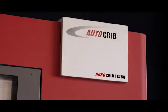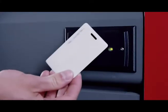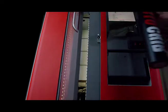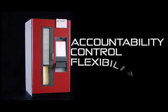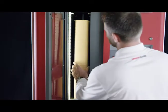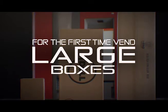As a breakthrough in industrial vending technology, the RoboCrib TX750 is a high security, single-item vending system that configures on the fly for ultimate versatility and convenience, providing point-of-use access to supplies, ensuring accountability, control, and flexibility. Alone in its class, it is the first industrial vending machine specifically designed to dispense square or rectangular packages.